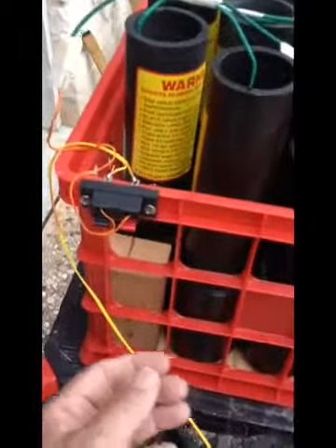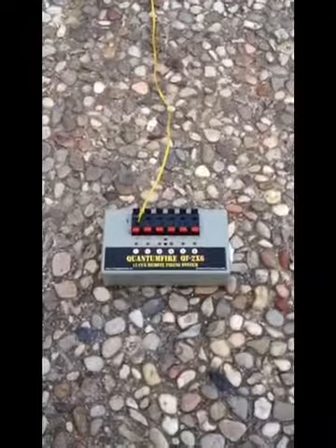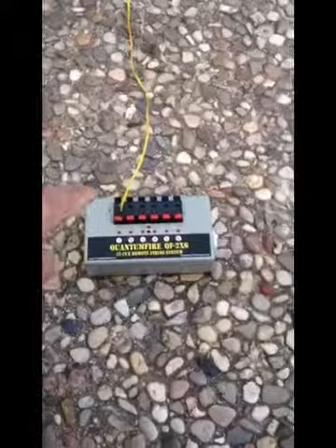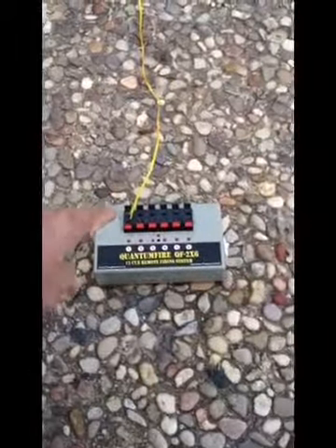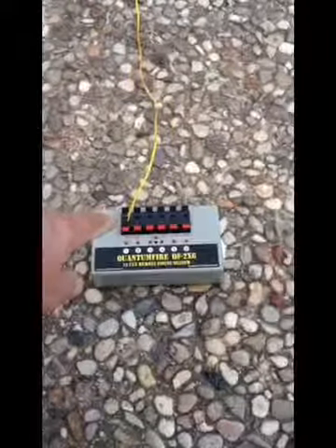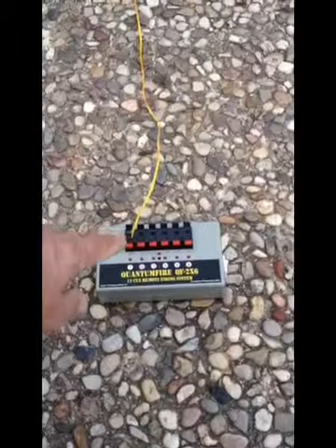This particular one's got about 15 feet of cable on it. Going over here to my field module, which in this case is just a very inexpensive Quantum Fire. I didn't put the speaker pins on this yet — this just has bare wire for this video. But of course I'll put the speaker pins on the ends of the wire so I can get a nice, durable, reusable shooting wire.